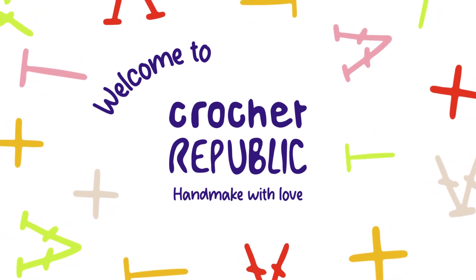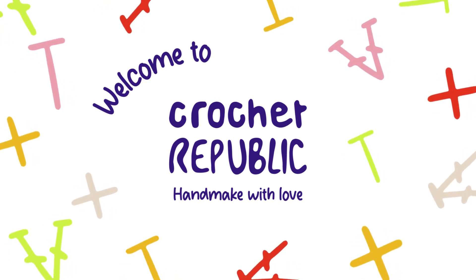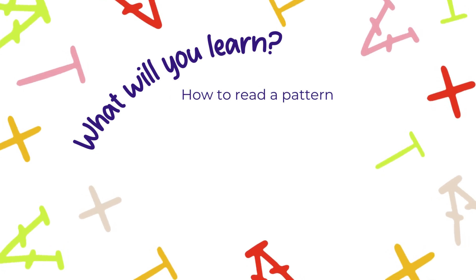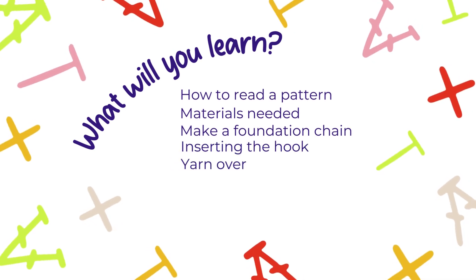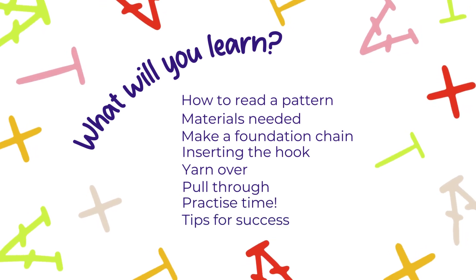Whether you're a seasoned crocheter or just starting your yarny journey, mastering the double crochet stitch is a game changer. In this tutorial we'll be breaking down the steps using British crochet terms, making it easy for everyone to follow along. The double crochet is a fundamental crochet stitch that has been used for centuries in the art of crocheting.